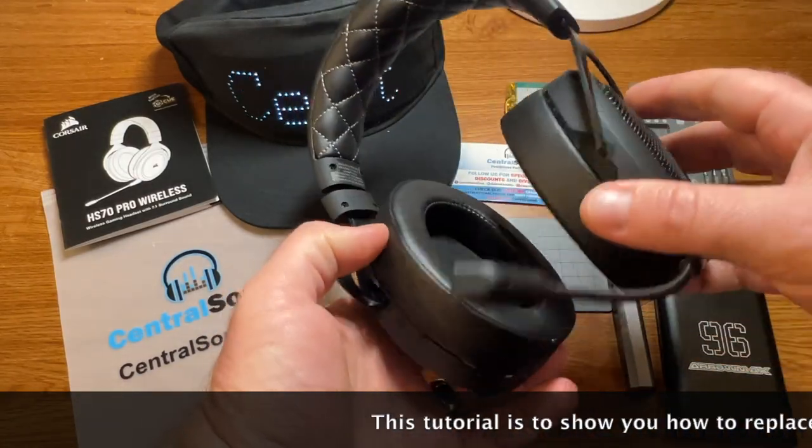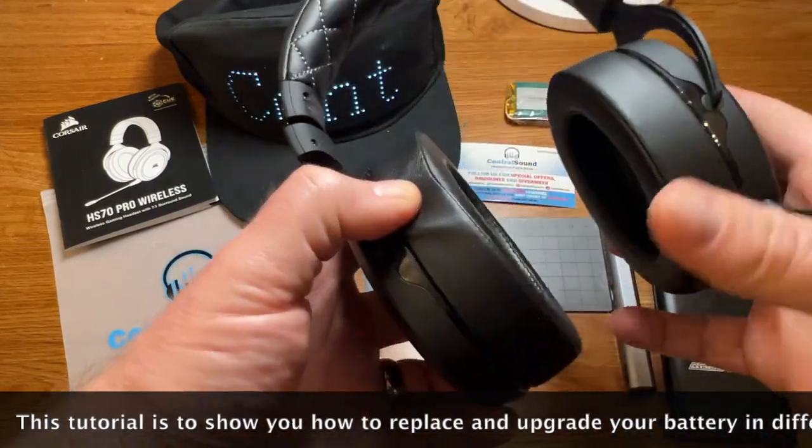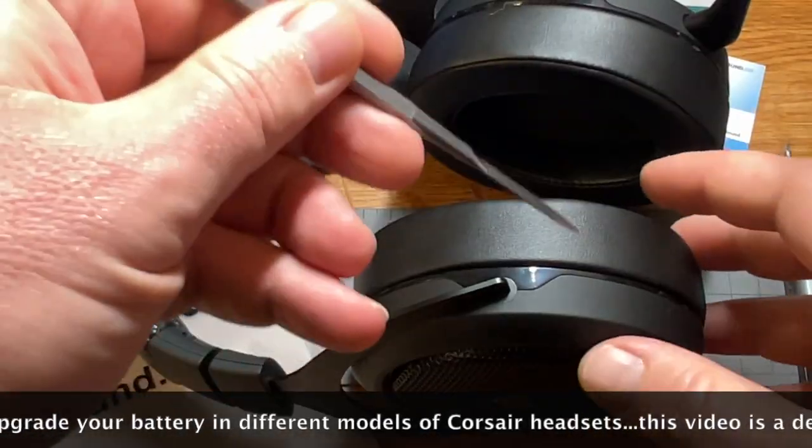Hey, Jonathan here with Central Sound. Here we have a Corsair HS70 Pro wireless gaming headset. I'm going to show you how to replace the battery in this unit.